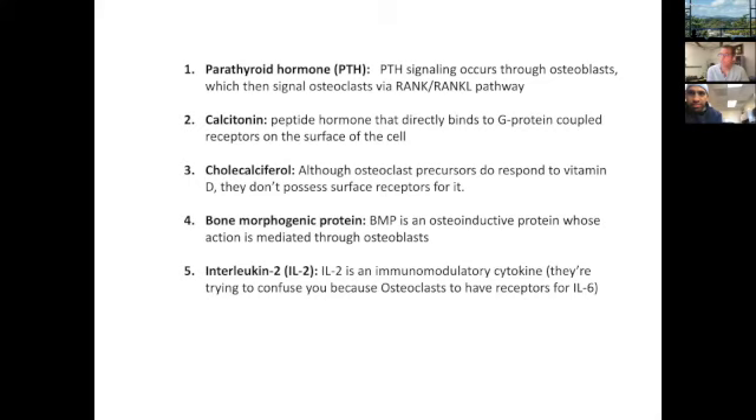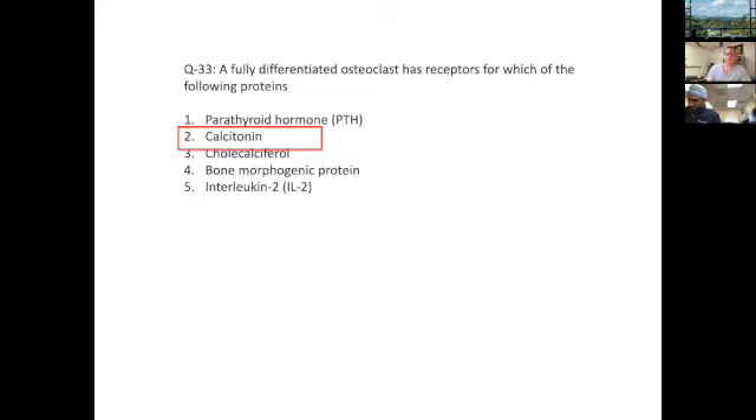Vitamin D: osteoclast precursors can respond to vitamin D, but they don't actually have cell-surface receptors for it — good one to exclude. BMP is an osteoinductive protein whose action is mediated through osteoblasts, just like PTH primarily. IL-2 is an immunomodulatory cytokine — they're trying to confuse you because osteoclasts do have receptors for IL-6, but this asks about IL-2, so you can eliminate it. The correct answer is calcitonin.